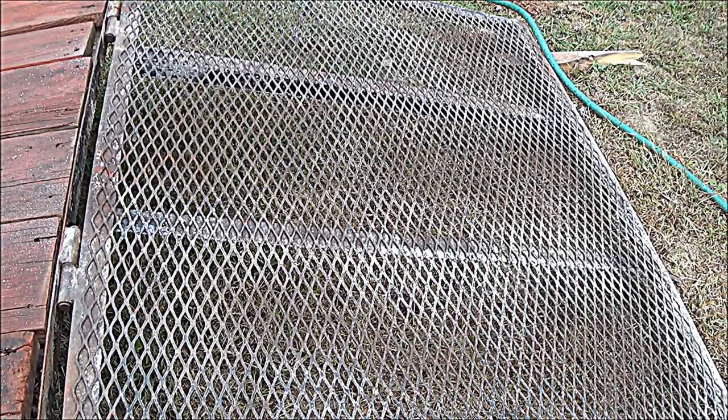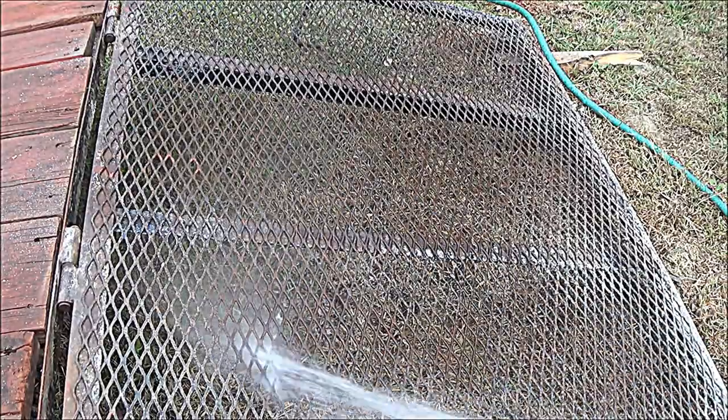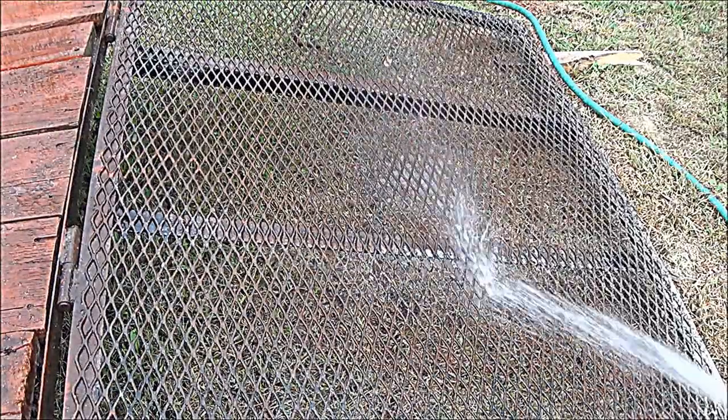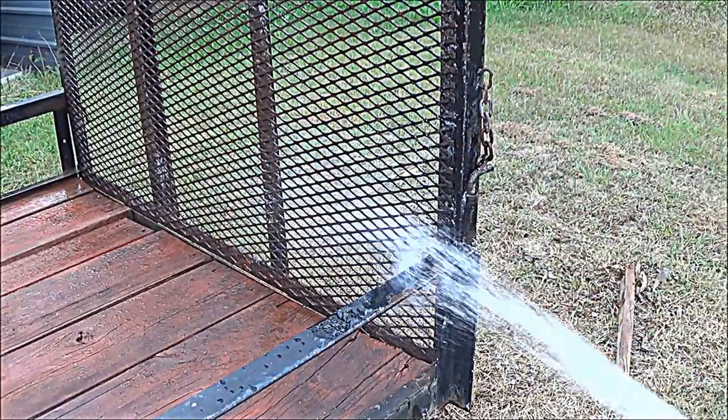I washed it all off real good and started sanding with the steel brush. Now I'm going to take this hose and just go around. You can see that white residue just sort of comes right off.